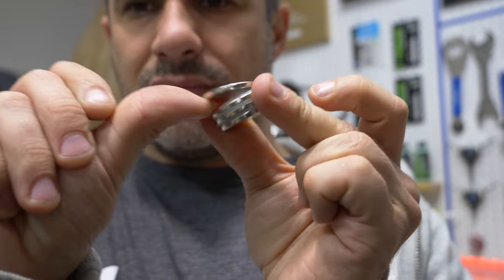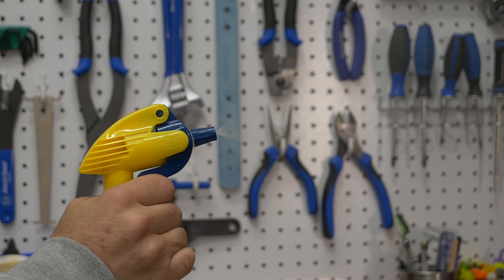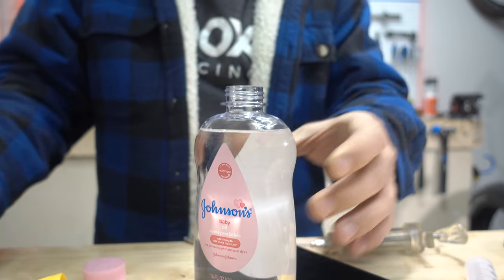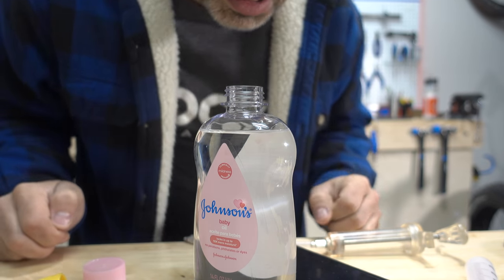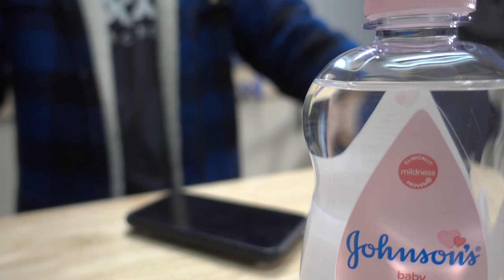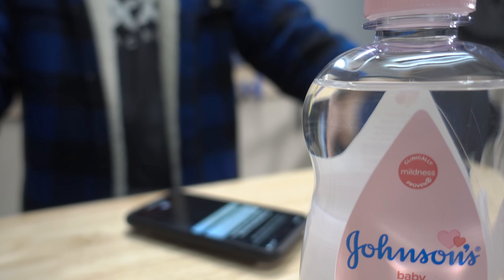So there you have it — the last 10 bike hacks of 2018. If you found this video entertaining, give it a thumbs up and share it with a friend. Be sure to watch all my other 10 bike hacks videos in the playlist at the end, and if you can think of any hacks I haven't done yet, list them below for the chance to have them featured. I left links to everything featured in the video below. Thanks for riding with me today, and I'll see you next time. Hey Siri, in one year, remind me to follow up on the baby oil bleed.